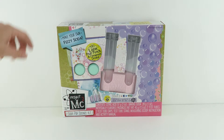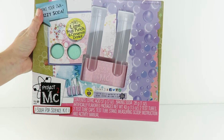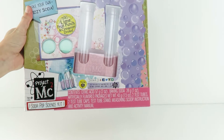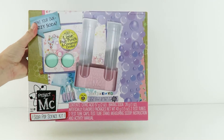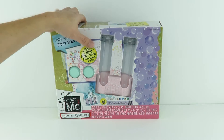The kit itself you can get at Walmart — that's where we found this — and it was about 15 bucks. We'll see if this is any fun. We did the make-your-own bubblegum kit and we had a lot of fun with that, so we think this will be a lot of fun too. Let's go ahead and open this thing up and see what we got in here.